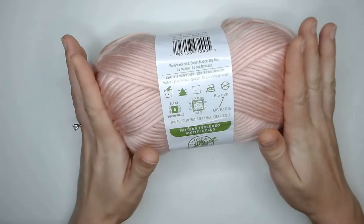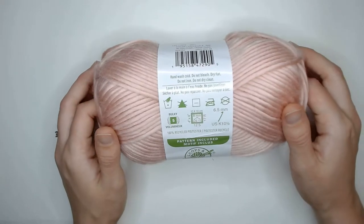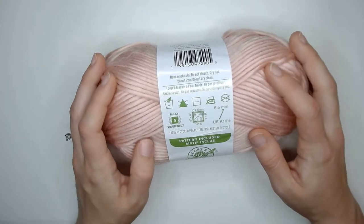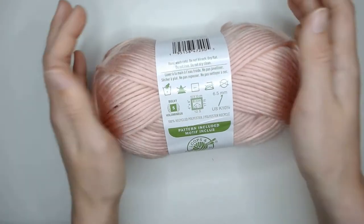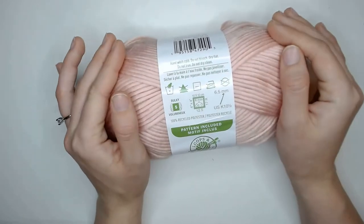For this yarn they recommend that you hand wash it on cold, do not bleach, dry flat, do not iron, and do not dry clean. A lot of those restrictions are probably due to the fact that it's made of plastic, and if you get it too hot it could melt. So it's very important to note.